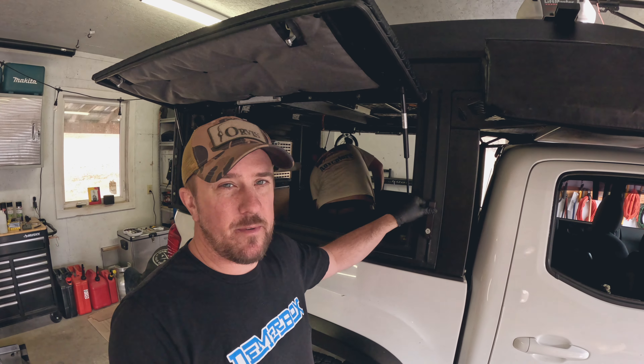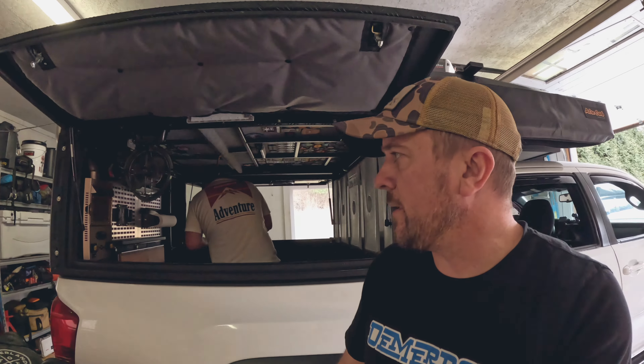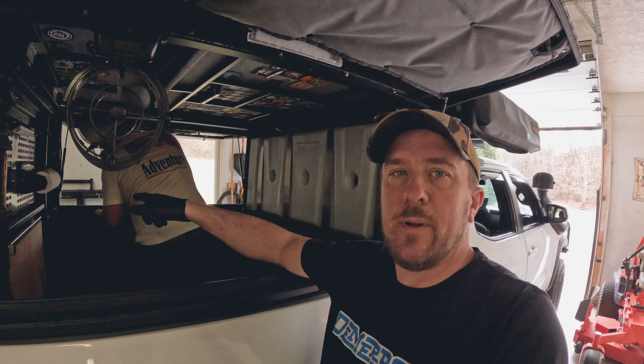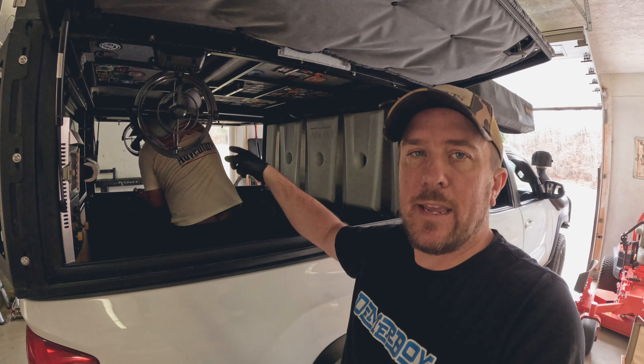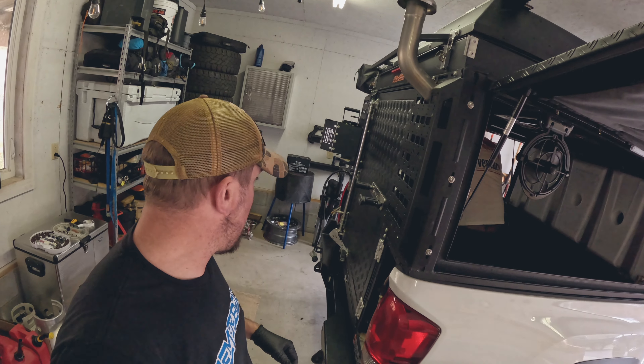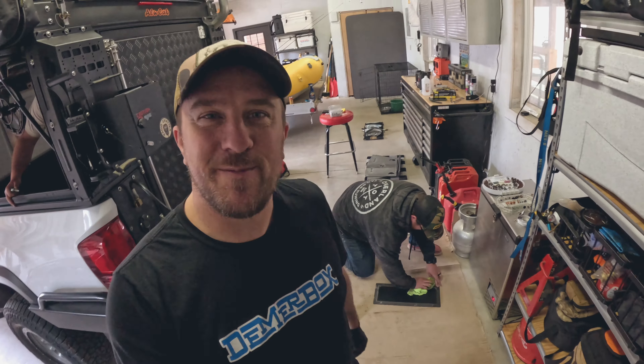We're cruising along pretty good here, just addressing some of the finer details — putting the steps back on. We had to take the steps off to use the jacks, which was not a big deal. Working inside, putting the brackets on right now — one in the middle, in the back, and towards the front. The MOLLE panels are going on the back. Doing a little bit of cleaning and polishing everything up before it gets muddy for the first time.